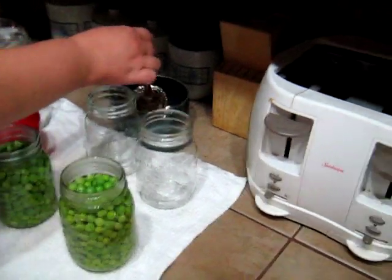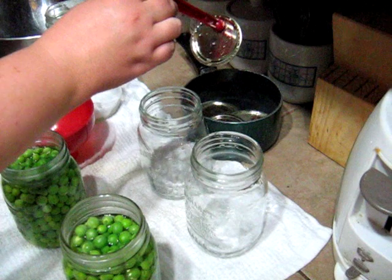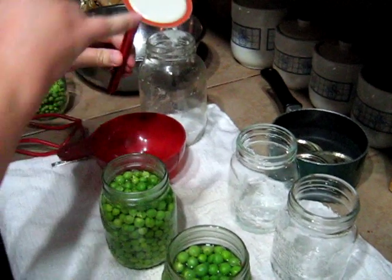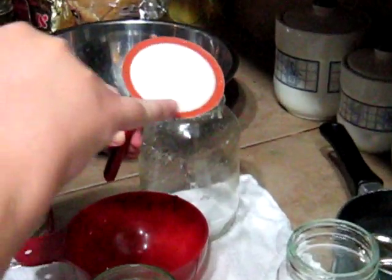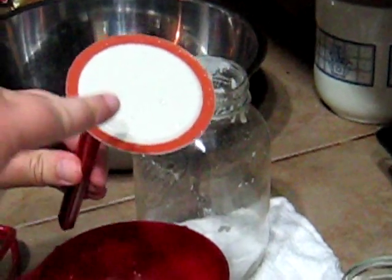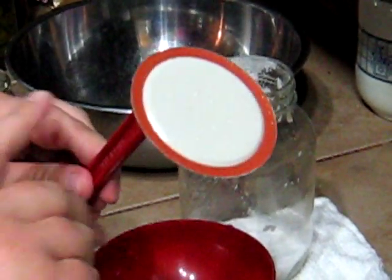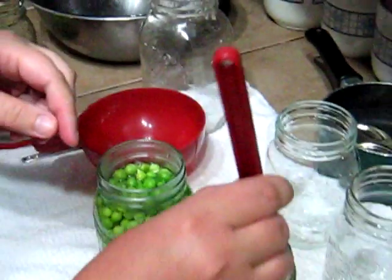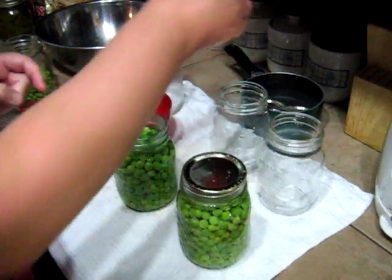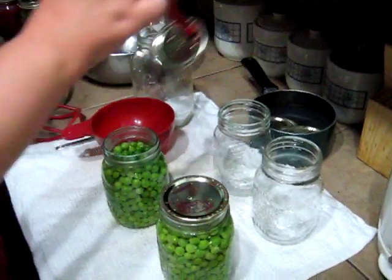Now these lids — have you boiled these? I didn't boil them. They used to recommend that you boil the lids, but the problem was people would over-boil them. This is like a sticky gum — it's a sealant — and if they're over-boiled, it won't seal. So a few years ago they decided to recommend that you just soak them in hot water. That way you usually don't have a sealing problem. The magnet keeps you from burning your hands since the water's hot.